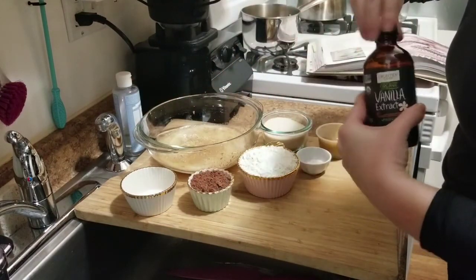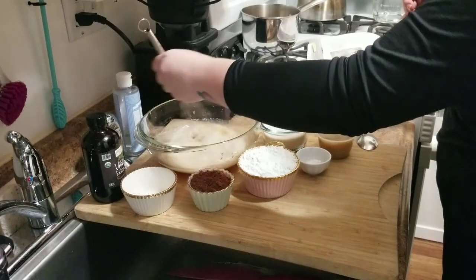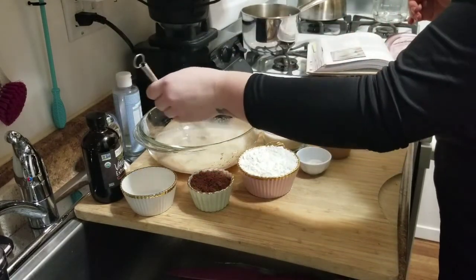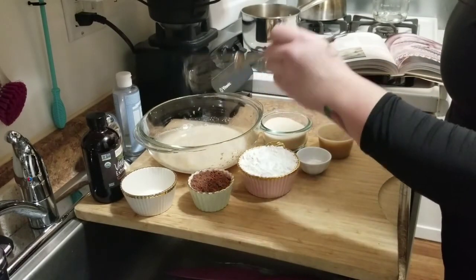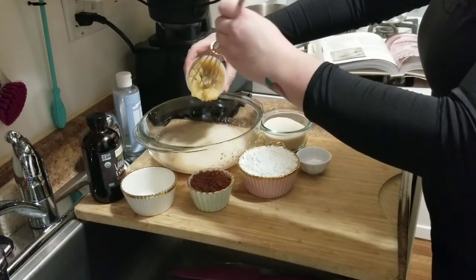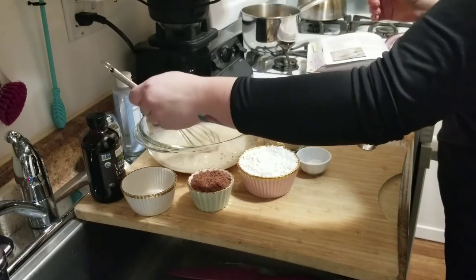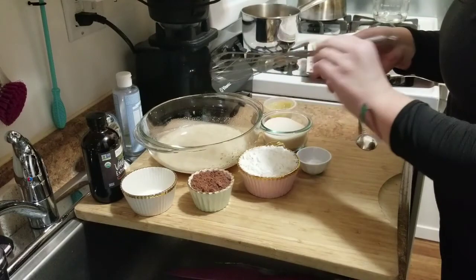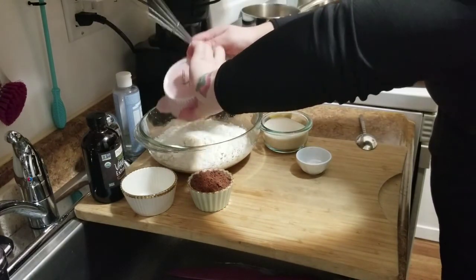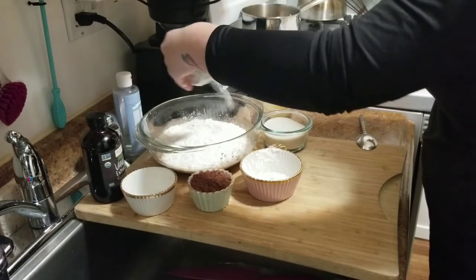I like to do the wet ingredients first — that way you can mix it all together and then put the dry ingredients on top. So first add some vanilla; I don't really measure that, I don't think it's critical. Whisk it together with the flax mixture, then dump in some applesauce in place of butter — about half the container, which is roughly half a cup. Then you can dump in the flour on top — it creates a barrier between the liquid and the other dry ingredients.